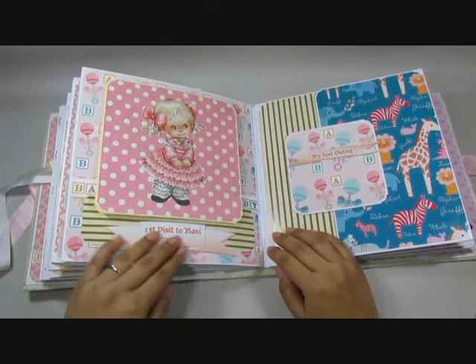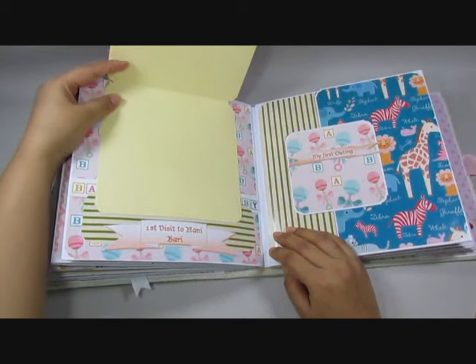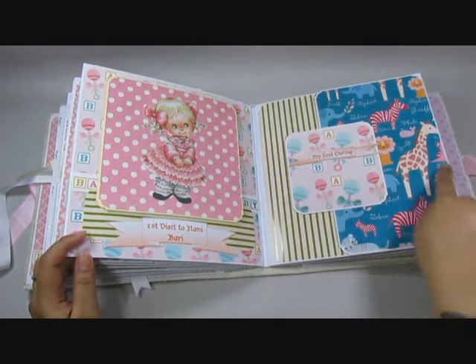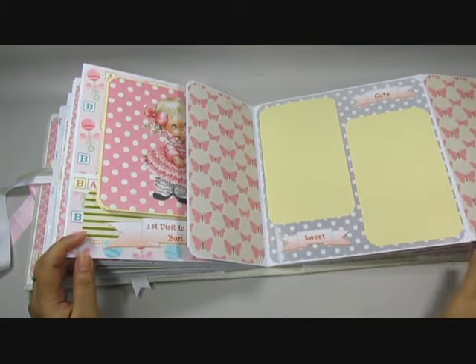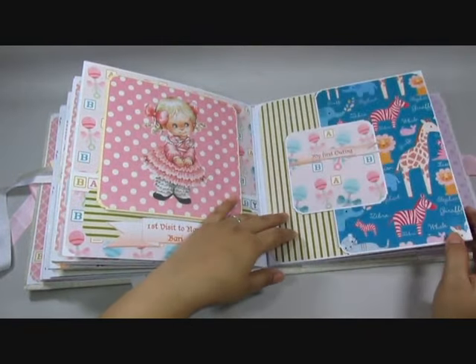Here you have 'my first visit to Nani Badi' and you have a flip-up for extra pictures — so cute! This one says 'my first outing' and I have all these animal prints going on that one. Then you have a place for pictures and you can add extra pictures on these flaps as well. That closes.